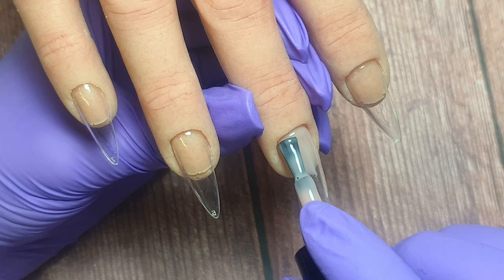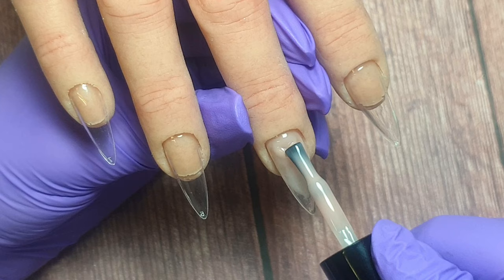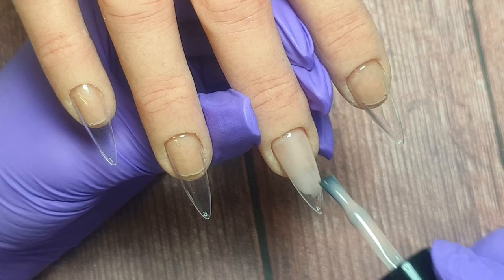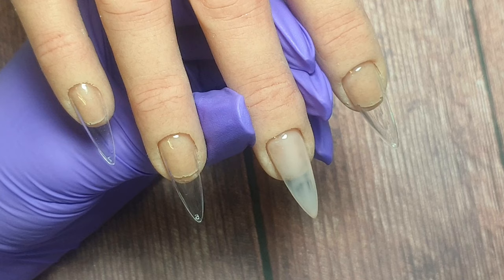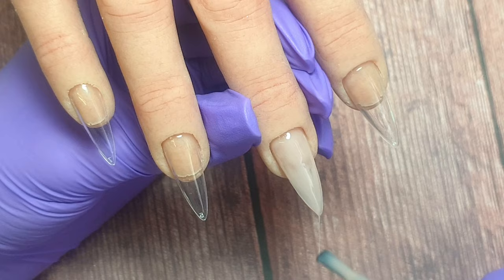I'm starting off by applying a really thin layer, making sure to get a nice neat cuticle area and then fading the colour down towards the tip. I don't really need to worry about perfect coverage at the tip area because we're going to be using glitter there anyway, but up at the cuticle area I do need full coverage. I've applied that first layer and then whilst it's still wet I'm coming over it again to build up that coverage and slightly start building up the apex area, since I won't need to encapsulate all the way down to the cuticle. I'm using nice light strokes to get the gel where I want it.